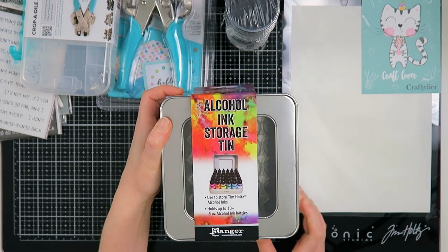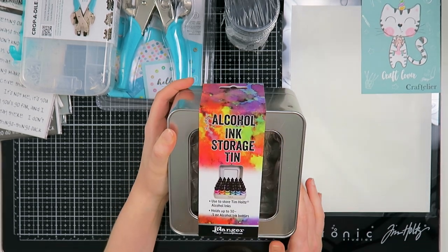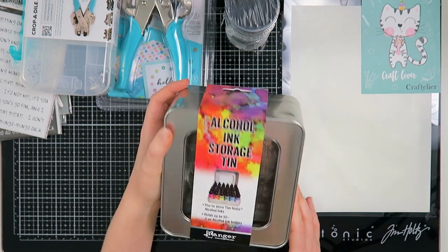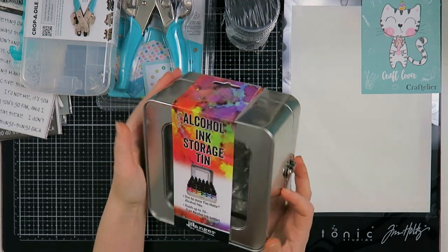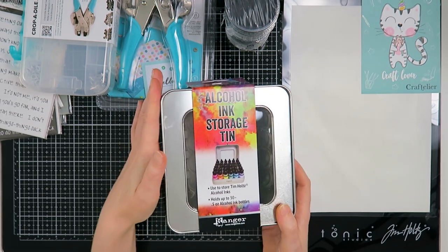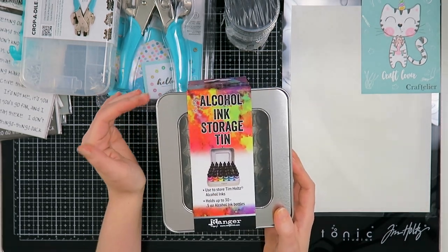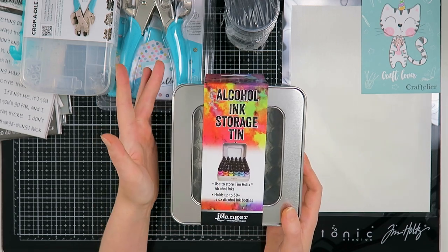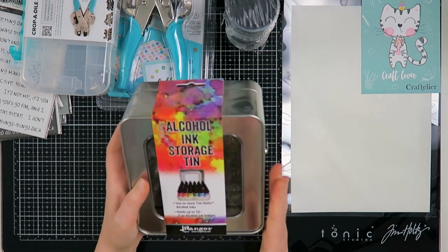Then I also bought myself this alcohol ink storage tin. My alcohol inks are with my other inks but I tend to forget I have them, so I want to have a nice storage for them. It was also on clearance which is always a good thing. I hope to store them in here in one of my IKEA RÅSKOG carts so they will be in my sight and I don't forget to use them — because I had a ton of fun using alcohol inks, I just forget I have them.